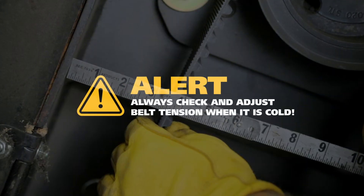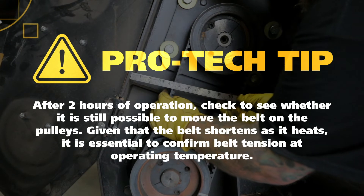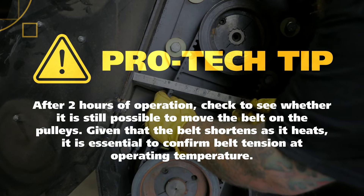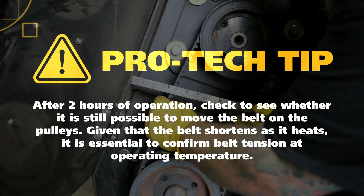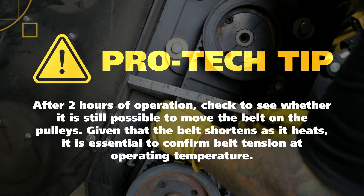Always check and adjust belt tension when it is cold. Pro tip: after two hours of operation, check to see whether it is still possible to move the belt on the pulleys. Given that the belt shortens as it heats, it is essential to confirm belt tension at operating temperature.